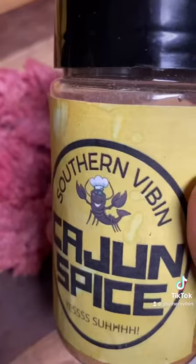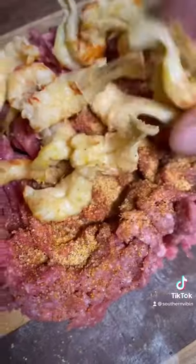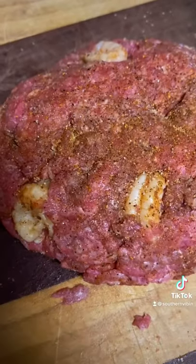About a half a pound of ground beef. Splash that Cajun love on there, baby. Throw you in some crawfish tails. Form it into a nice little burger patty.